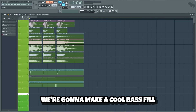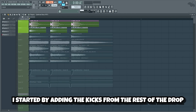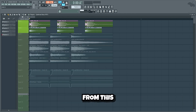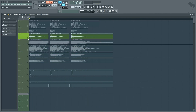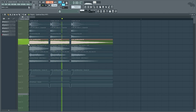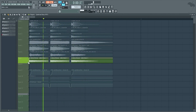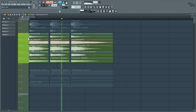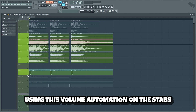Now guys, we're gonna make a cool bass fill for the end of the drop. I started by adding the kicks from the rest of the drop and changed the rhythm. Then I added some hard bass stabs, and I sidechained the bass stabs a bit to the kick using this volume automation on the stabs.